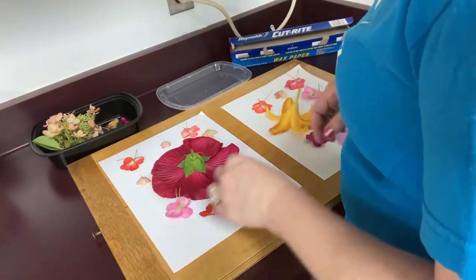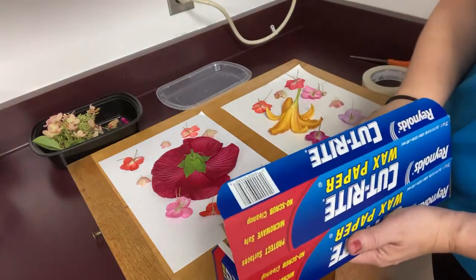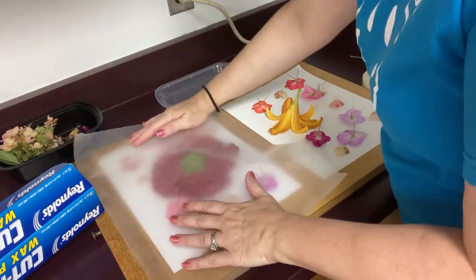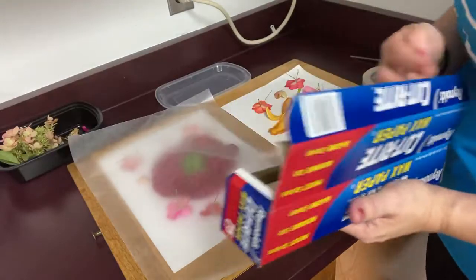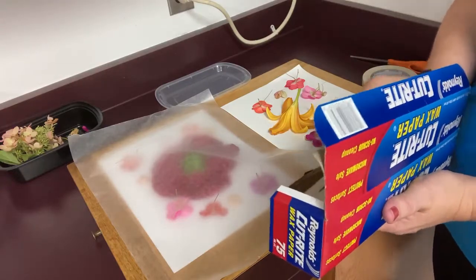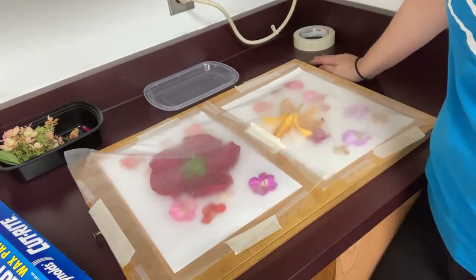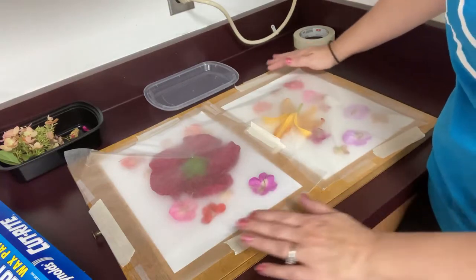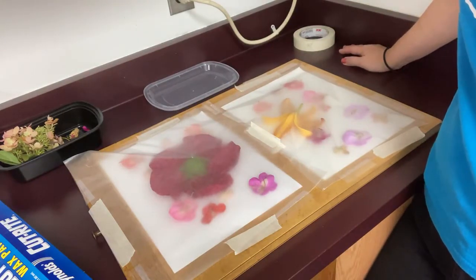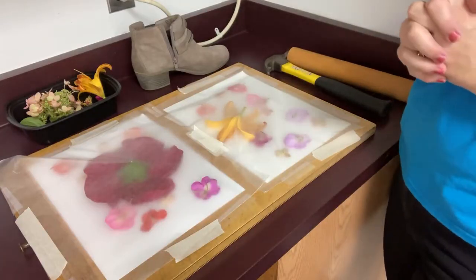They say you can tape all that down, but what I'm going to do is put some paper over it and tape that paper down. I'm using just wax paper - you could use paper towels. I've added some good old-fashioned Scotch tape kind of everywhere and hopefully that will be enough. I find that masking tape is not so great.